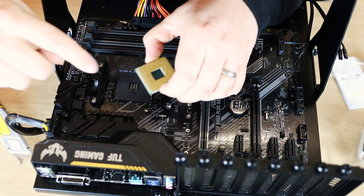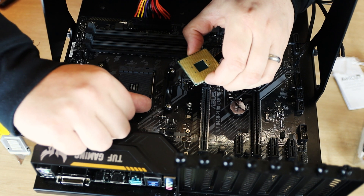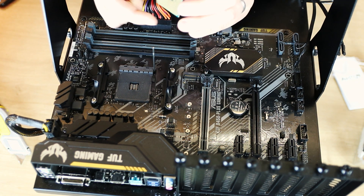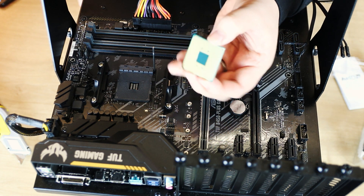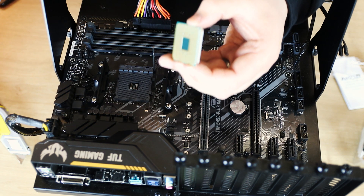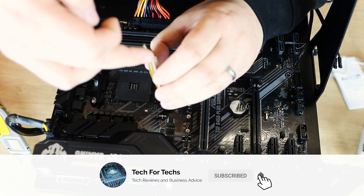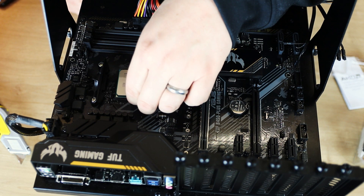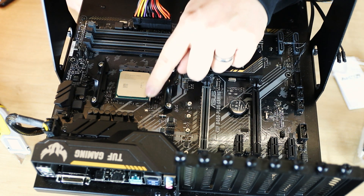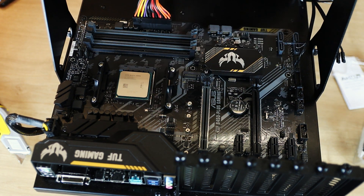Get your processor, which has that arrow in the corner, and line it up with that corner on the socket. First, get the little lever, push it away from the CPU slightly and pull it back — that unlocks it so you can put the CPU in. Very gently, without touching the pins on the bottom, drop it down. You'll know when it's in because if you wiggle it, it will not move in the socket. Once done, push the little lever down and it clicks into place under a plastic tab, so the CPU is in firmly.